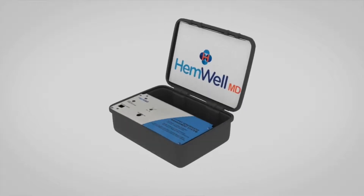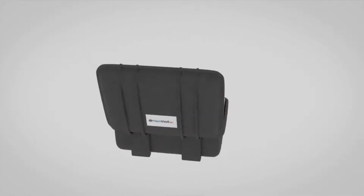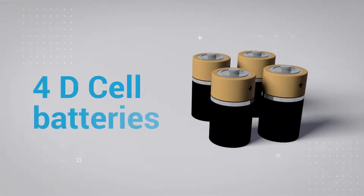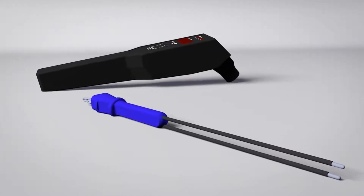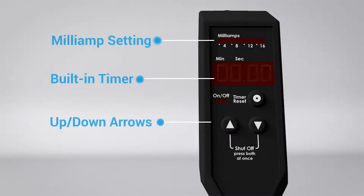Since the procedure of electrolytic ligation is created by a very low voltage direct current, the entire device is simply powered by four D-cell batteries. The unit consists of the handheld controller with a built-in timer, milliamp setting, and up-down arrows. The up-down arrows adjust the milliamp setting.